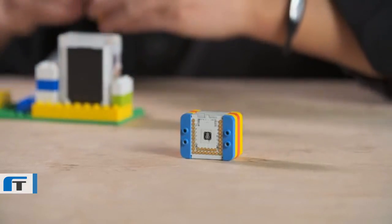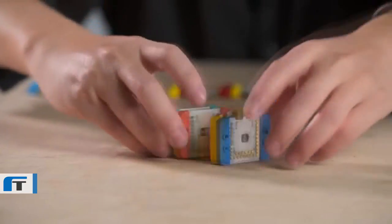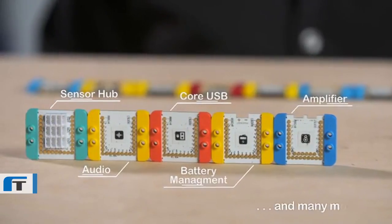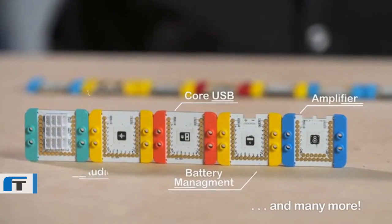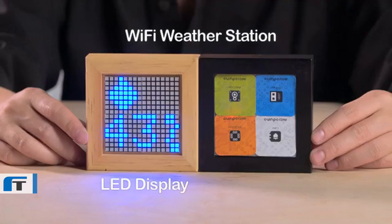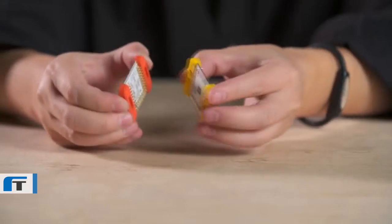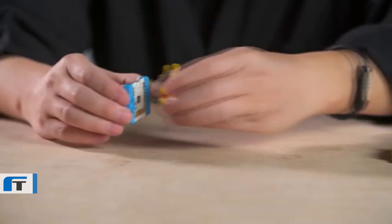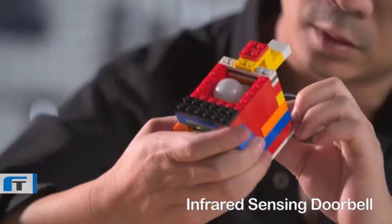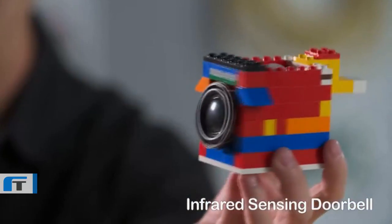Now I'm excited to introduce the mCookie, our next generation of MicroAdreno modules. Inside those tiny little blocks are technological giants with Wi-Fi, Bluetooth, amplifiers, displays, motors, sensors, and dozens of other features and controls. The variety of things that you can build with these modules is astounding. The magnets come together with a satisfying snap so you know you've made the right connection, and with the way they connect to ordinary LEGOs, it's amazing how easily your idea can come to life.